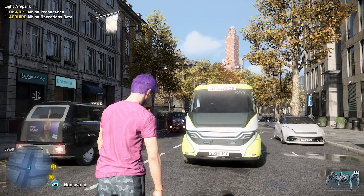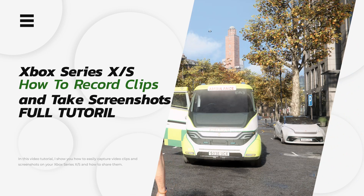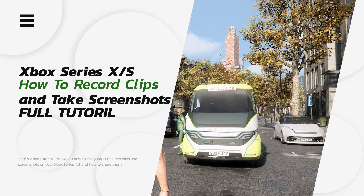Hey guys, welcome back to another video tutorial. Today I'm going to be showing you how to take screenshots as well as record clips on your new Xbox Series X or S.